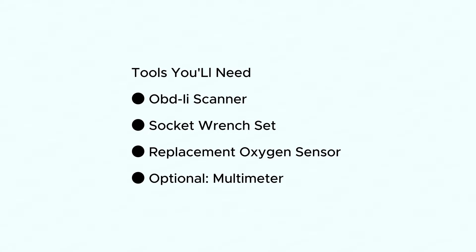Tools you'll need: an OBD-II scanner to clear the code after the fix, a socket wrench set to remove the sensor, a replacement oxygen sensor — consult your car's manual for the right part — and optionally, a multimeter to test the electrical circuit.